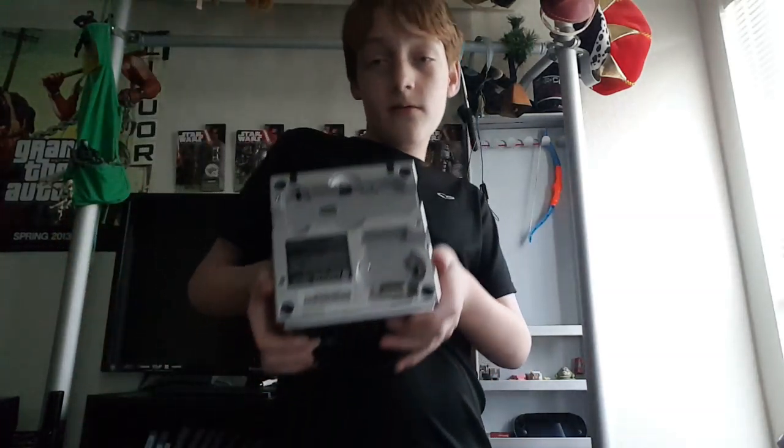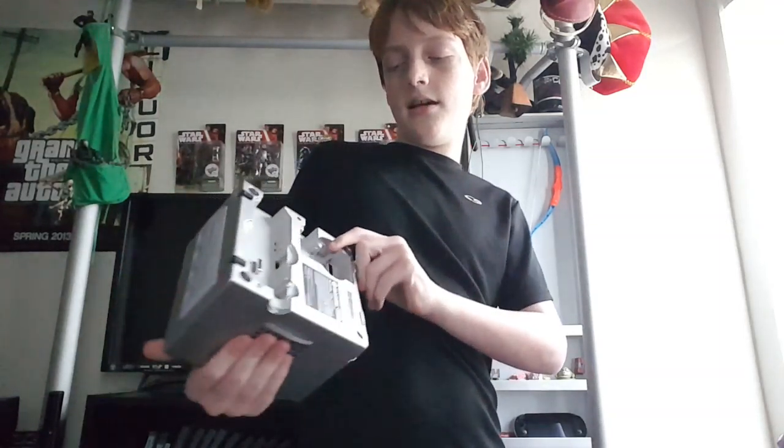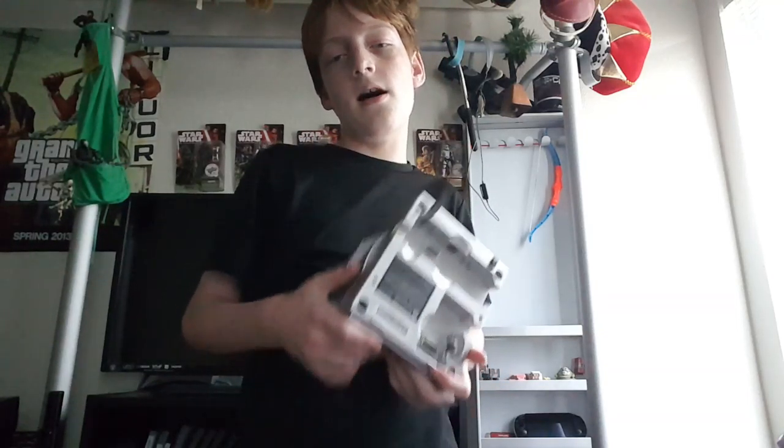That is actually for the GameCube Game Boy Player. You put this thing on the bottom, and I don't know why you need three different pieces to cover this all up. But the Game Boy Player would play your Game Boy games on the television.